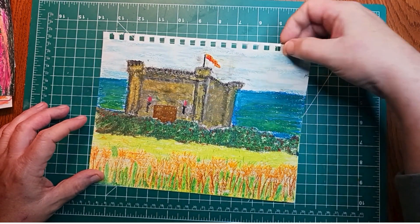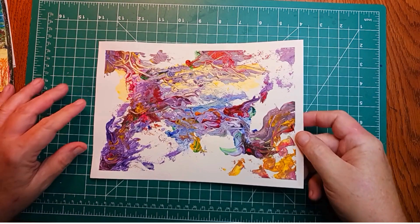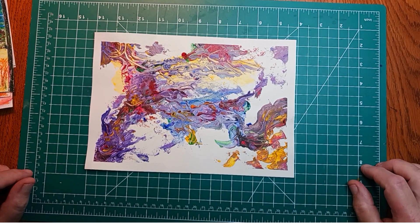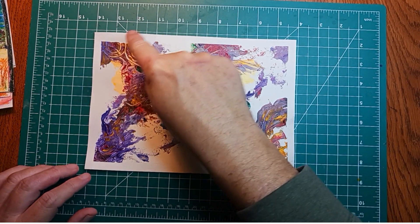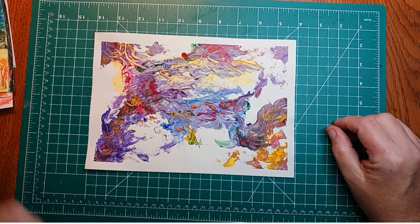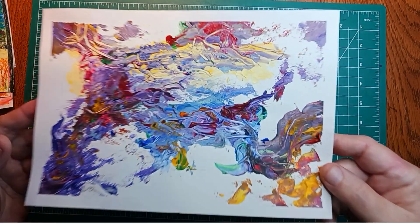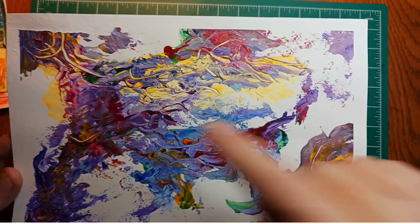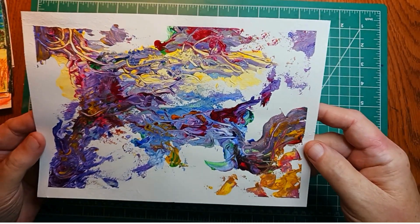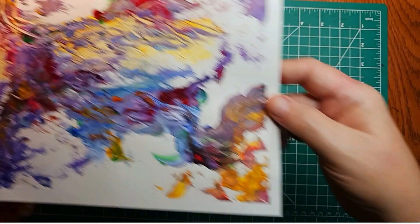The next one is acrylic paint. It was done with a palette knife, and then he drew into it with the back of a brush while the paint was wet — essentially scratching into it to get these lines. This one is also beautiful with great colors, and everything about it is very nice.